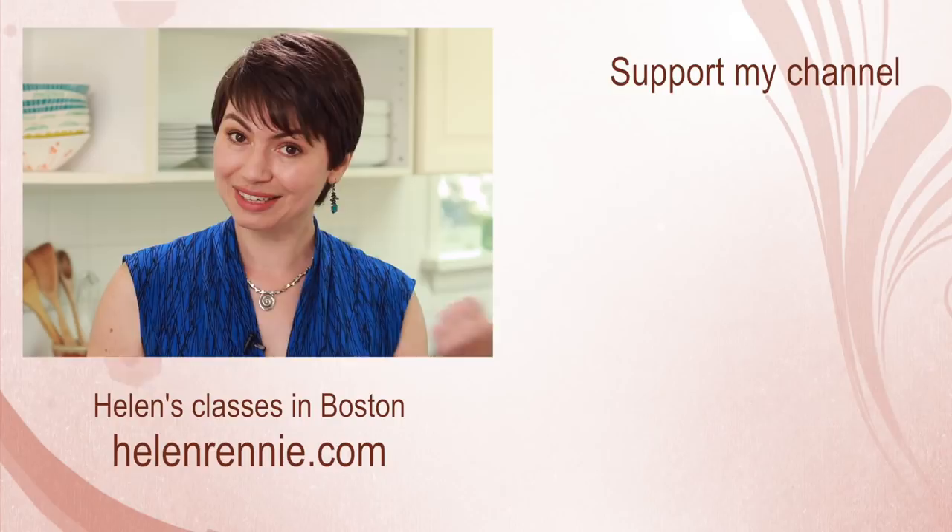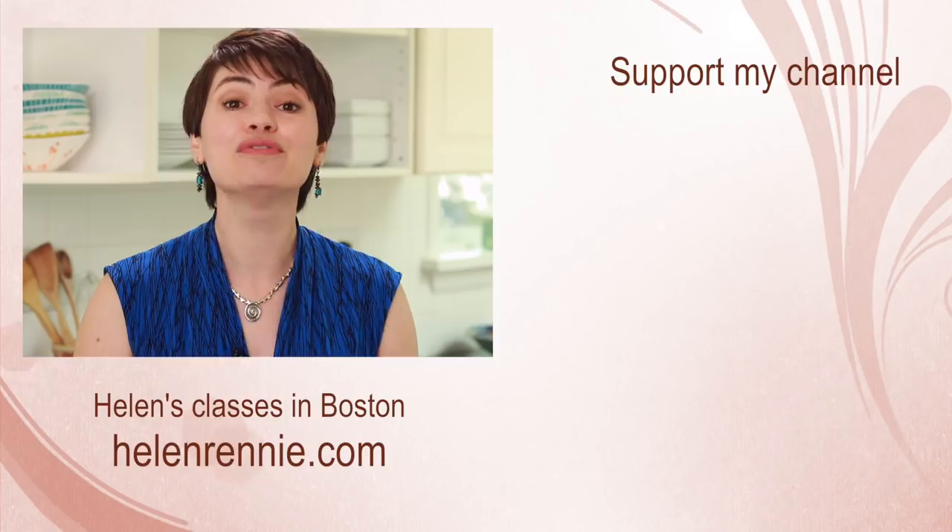This video was brought to you by viewers like you. If you liked it, click here to support my channel. Don't forget to subscribe and hit the bell button for notifications, and if you're ever in the Boston area, maybe I'll see you in one of my classes.